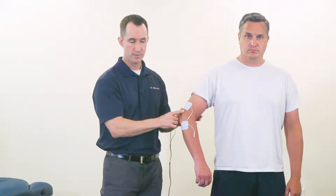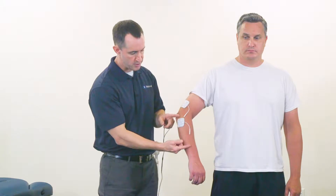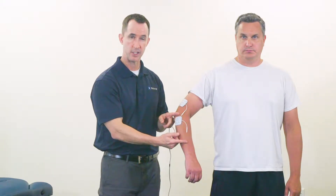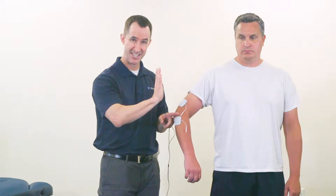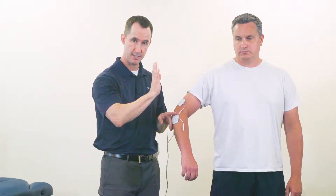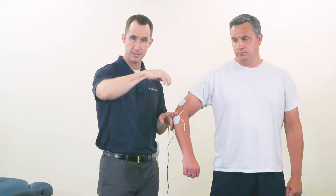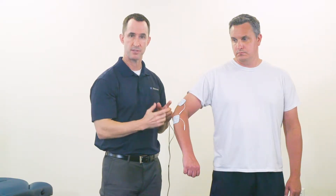Another key consideration when talking about electrotherapy and electrode placement is to understand how far apart the electrodes are. The closer the electrodes are on the tissue, the more superficial the current will flow. The further apart they are, the deeper the current is going to flow. For example, if your goal is to stimulate the forearm muscles to get a contraction and focus on wrist extension, if your electrodes are too far apart, you run the risk of not only getting wrist extension but also incorporating the wrist flexors. Proper spacing between the electrodes is very important.